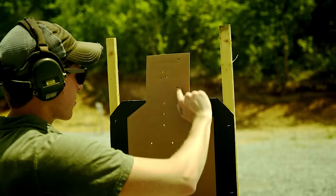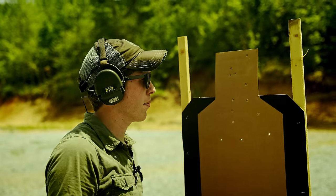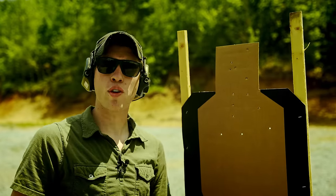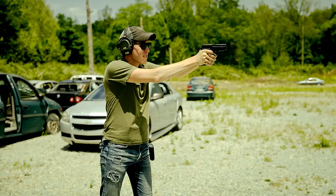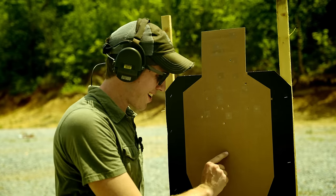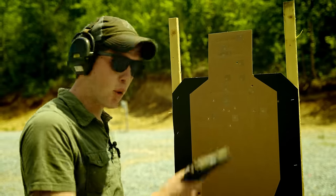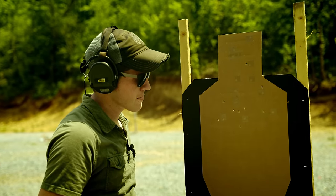At 25 meters I got the group right into the head box — a fist-sized group. I'll take that; that's perfectly acceptable for a handgun in my opinion. Now we just shoot drills and adjust as we go if needed. Then we shot the SIG 228 at 25 meters: nice group, but I aimed center and I'm hitting high. At 40 meters it would probably come back down. Good to know — I've got some information on the SIG now and I'll take that into consideration.